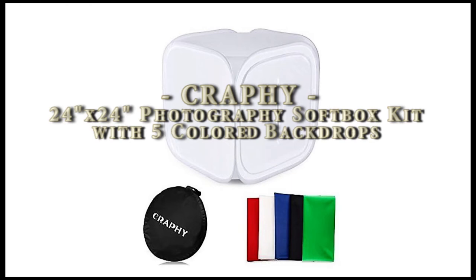Today we've got an awesome product by Crafty — it's a 24-inch by 24-inch photography softbox kit. It comes with five colored backdrops and a nice carrying case to keep it portable, and it includes a carrying handle. Right now I'm going to show you how to unfold it and then pack it all back up.